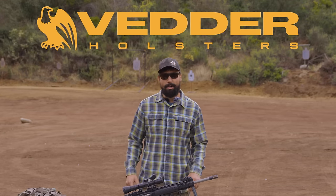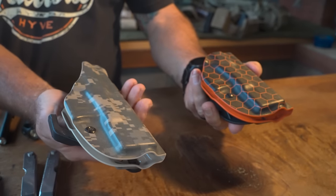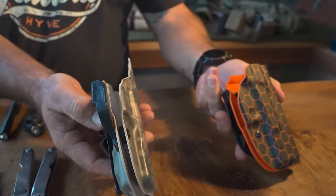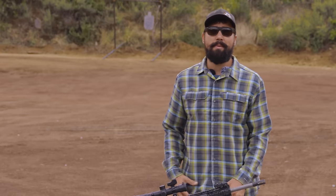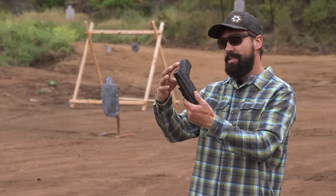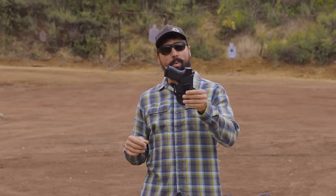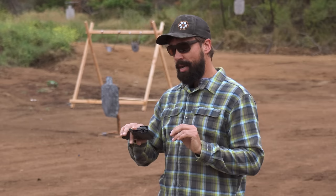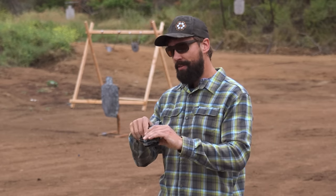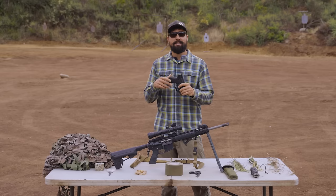Today's video is brought to us by Vedder Holsters. Vedder Holsters are made in the USA - they're a great company. We use them in our classes as well as making content, and I also use one in my EDC. I've got a Glock 19 Gen 5 in this thing. It's got a great clip on it. I've been using this thing for a while now and I have no complaints. I can run it at appendix or back at about the four o'clock as I normally do.